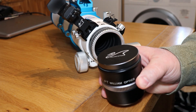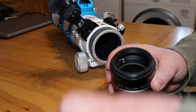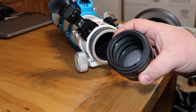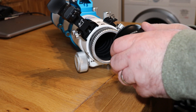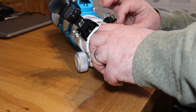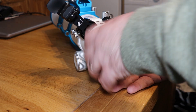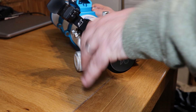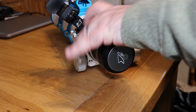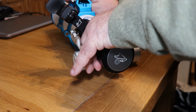So now I'm going to install the field flattener — just take off this part, the dust cover. There we go. See, it's got nice coated optics in there. See the green gleam? I'll just screw this on, nip it up. You don't want to over-tighten anything because it might be a bit of a struggle to get it off later on. There we go, that's nipped up.